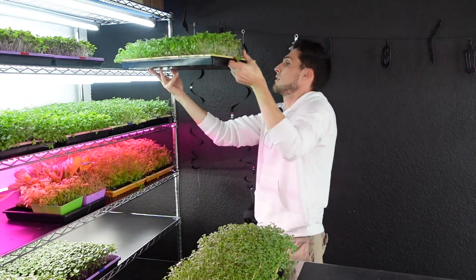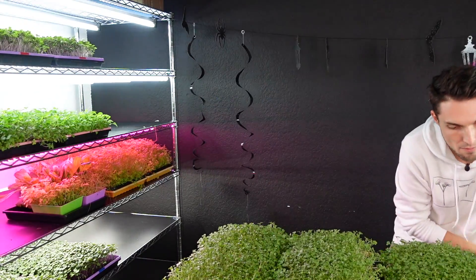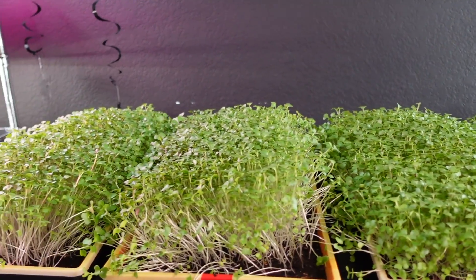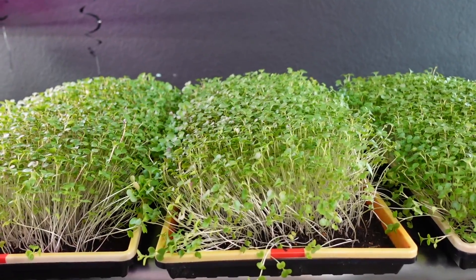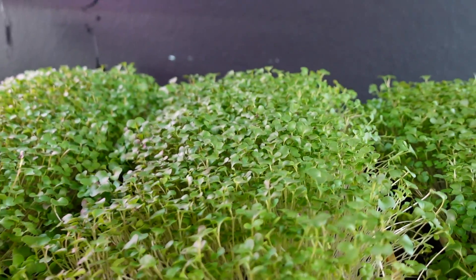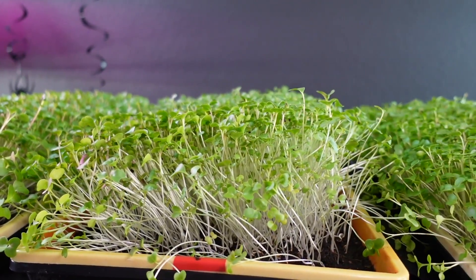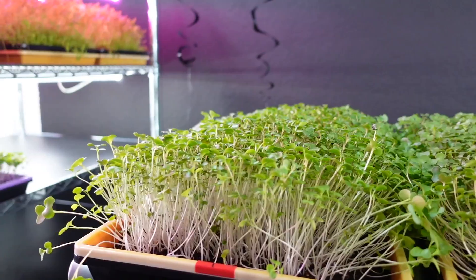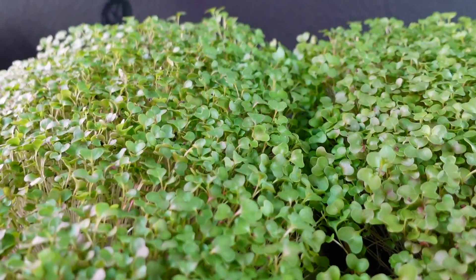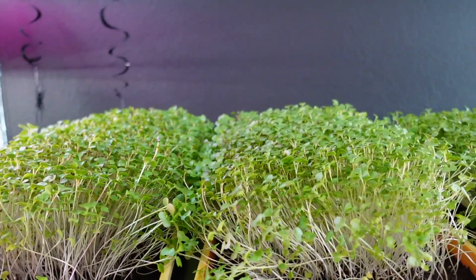These are now pulled off the shelf and sat side by side. The red label trays are the fluorescent and the blue label trays are the LEDs. Taking a look at their growth now that I have them all level, everything looks really beautiful. I'm noticing that this second fluorescent tray has grown a little long on one side — it was reaching for the light because it was closest to the wall. Overall though the rest of the tray is really beautiful and I'm happy with the growth, stem heights, and cotyledon size on both fluorescent trays.